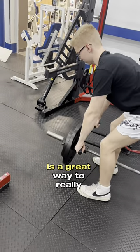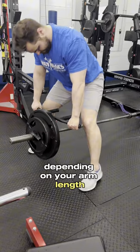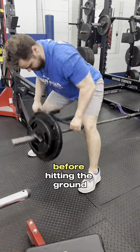A wide-grip landmine row is a great way to really target your upper back and your rear delts. One problem you might encounter, depending on your arm length, is not being able to get good depth with a wide grip. As you can see, you can't really get that full range of motion before hitting the ground.